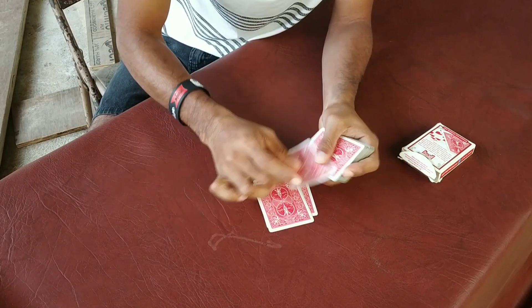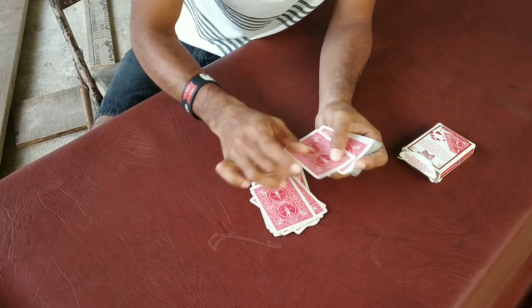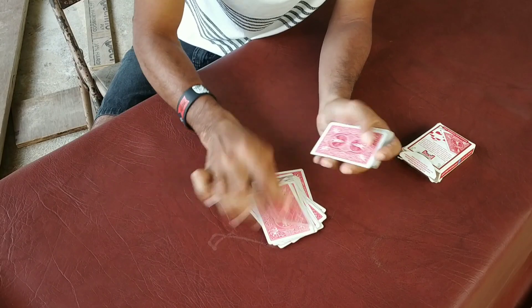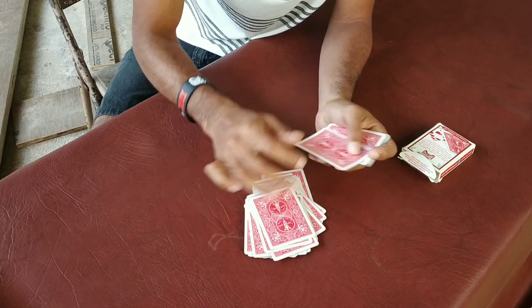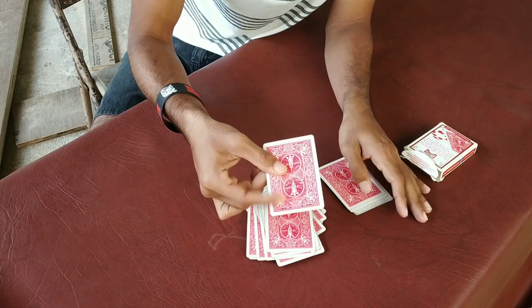1, 2, 3, 4, 5, 6, 7, 8, 9, 10, 11, 12, 13, 14, 15, 16, 17, 18, 19, 20, 21, 22, 23, 24, 25, 26, 27, 28, 29, 30, 31, 32, 33, 34, 35, 36, 37, 38, 39 — the 39th card. What is your card name?